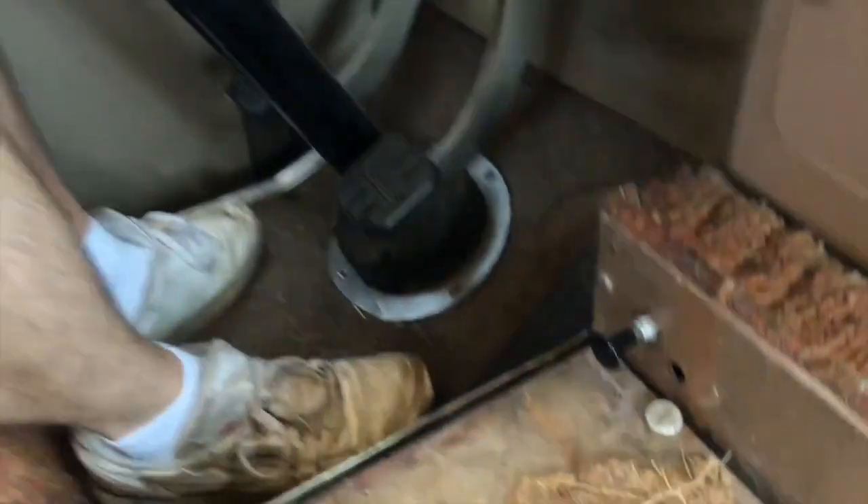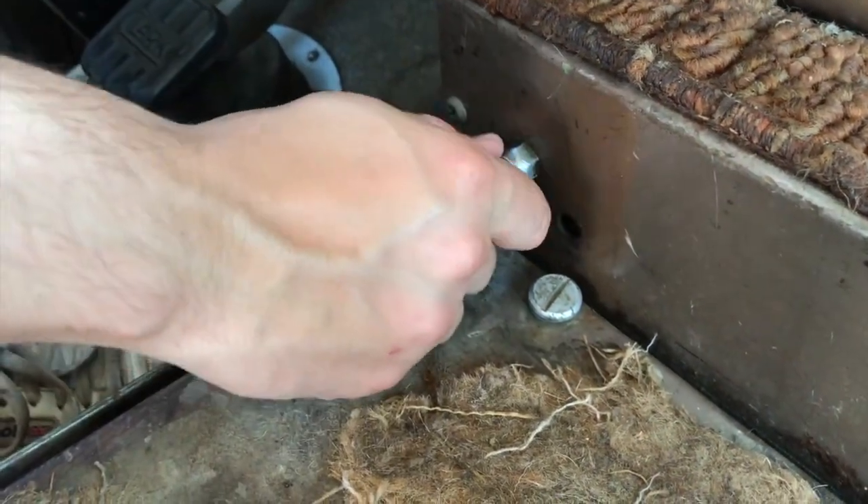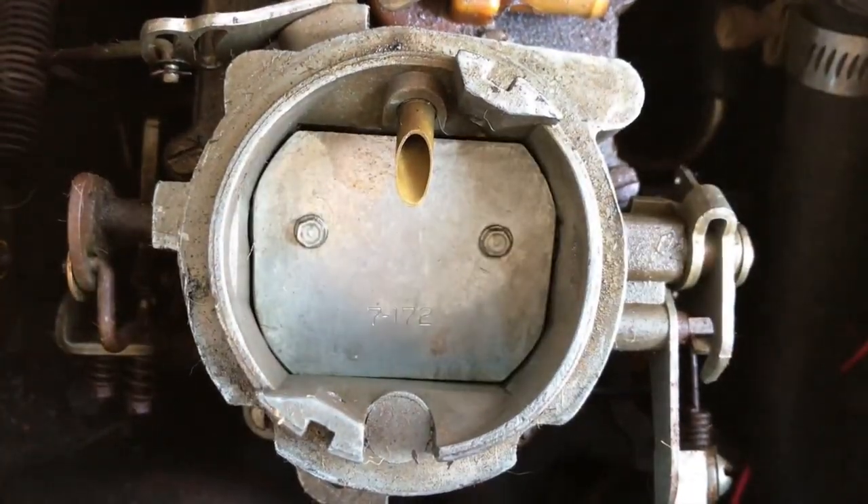So that's our choke cable. I actually misunderstood what you're supposed to use a choke for. I always was under the impression that you just used it when it was cold outside, like in wintertime. But you actually use it when the engine's cold, not when the ambient temperature's cold. So now we're just going to show you quickly how to do it. With the engine off and no key in, you just pull the choke cable out. So that's our choke closed — it obviously restricts the airflow into the engine when you're firing it up.